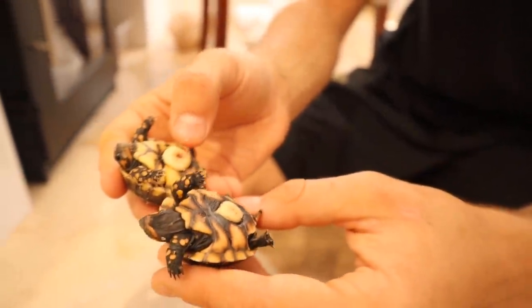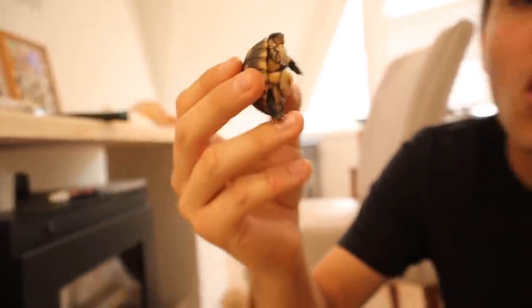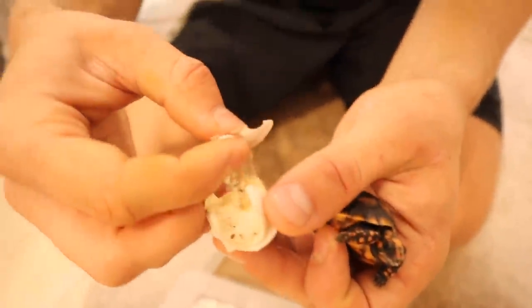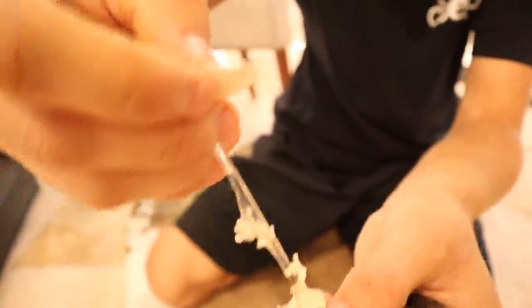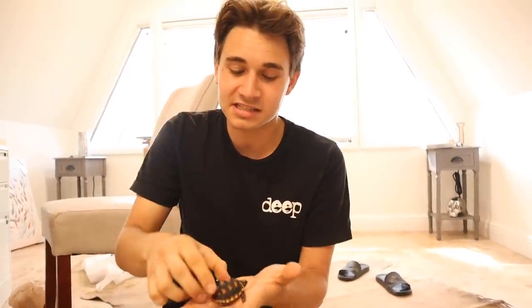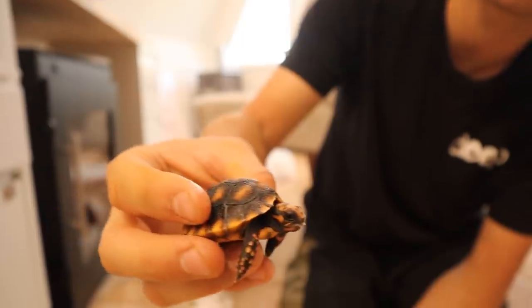If we flip them over on their bellies you can see these big sacks — these are called yolk sacks. When tortoises are first born they have this yolk sack they've got to absorb, which gives them all their energy and food for about the first week and a half of life. These guys won't even eat for another week or so. We've got this little guy right here — let's peel this off. You can still see the slime and goo from inside the egg — a nasty sticky sludge that's actually a sticky membrane around them while in the egg.